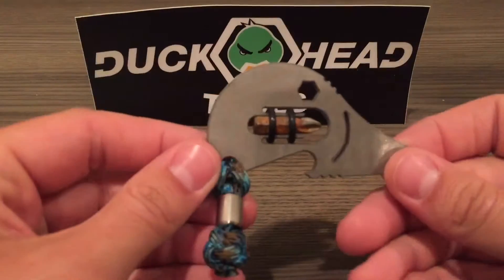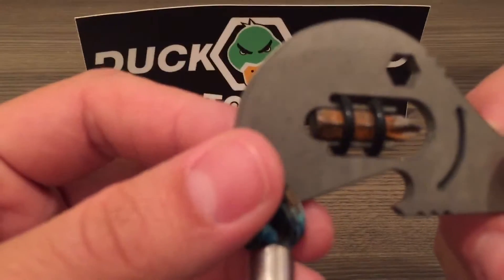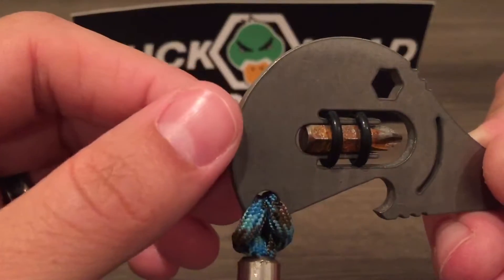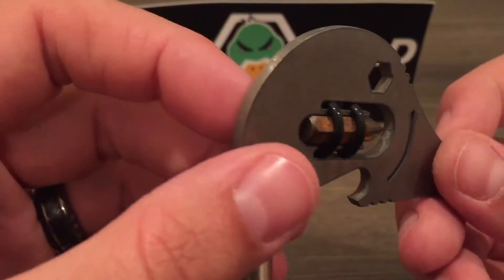So I'm going to show you that. We do include a standard Phillips screwdriver bit. You can see this one here is a little bit rusty — it is just a standard carbon steel bit, and I was carrying this one around in my pocket today underneath an acid suit while at work.